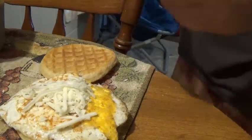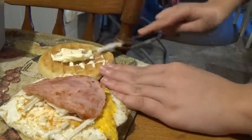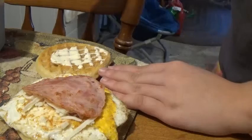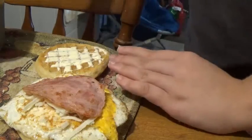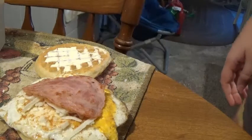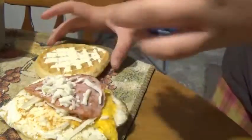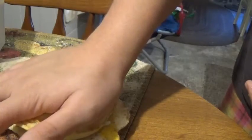Then grab your last slice of meat and put it right there — I did slice them because it was getting too big. Add butter on the other side of your waffle. Then take a little bit more cheese — I know there's a lot of cheese guys, but cheese is good for you. Grab the other side of your waffle, pop it on, let that sit, and that is how you make a waffle egg and ham sandwich.